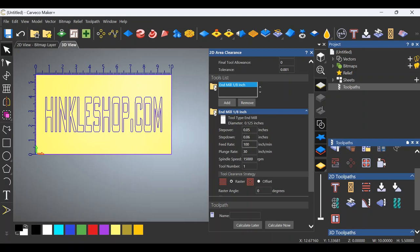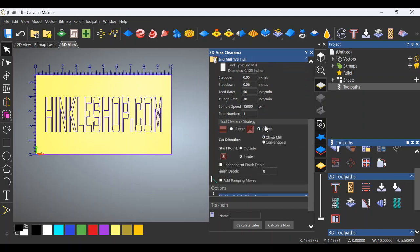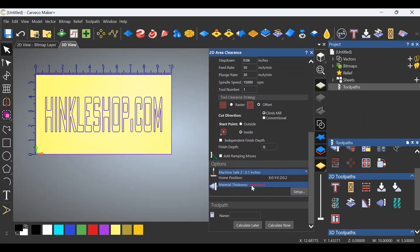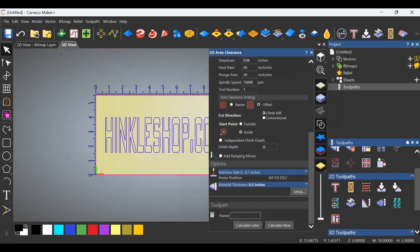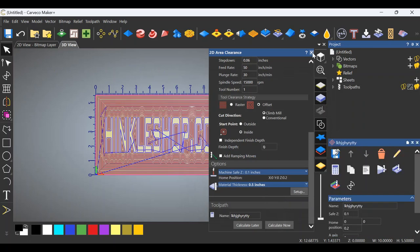Step over is fine. Step down is fine. I would slow your feed rate down depending on the intricacy of the letters — how detailed, how tiny the letters are. In some cases it will knock those letters right off of your board and then you'll be starting over again. So if we slow the feed rate down to say 50, I think we'll be safe. Let's change the tool clearance strategy to offset. The material thickness on what I'm using is a half of an inch thick. Click OK. Let's give it a name — it doesn't have to be anything specific. We'll calculate. Let's close this menu out.